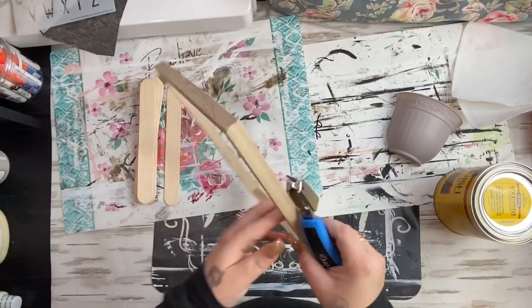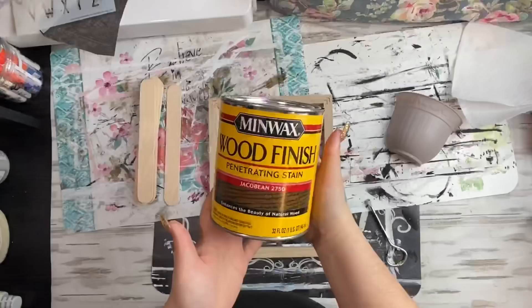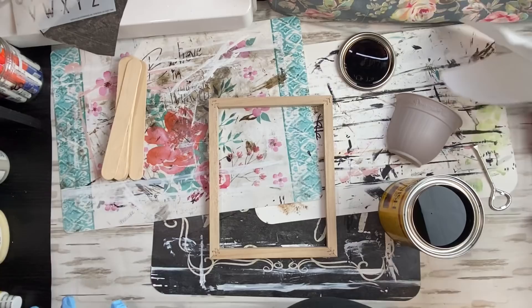To start off, I had this frame from a previous project. I had already taken the staples out — this is actually a canvas. I just showed you that I have this staple puller. I got it from Walmart. I had these just sitting around, but it's really easy to pull the staples. If you don't have a staple puller, just be really careful when you're doing it, and then you take the canvas off.